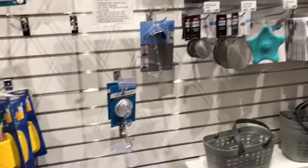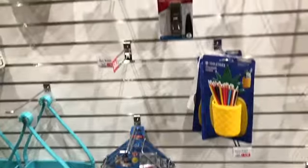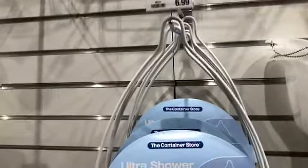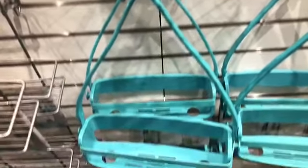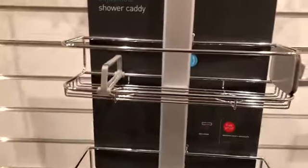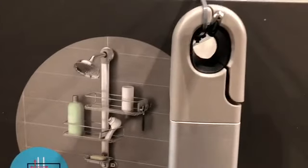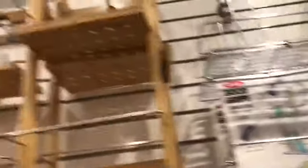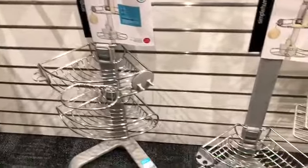I'm looking for something for my shower area so I don't have to deal with those suction cup things slipping off the walls. I'm going through the Container Store looking at all these different shower caddies — there are so many of them. But the majority want to hang on the shower nozzle itself, and plumbers always say you don't want stuff hanging from that because over time it can make it loose. So I'm starting to stay away from those.